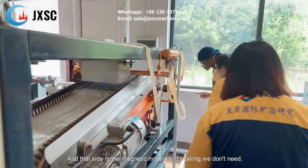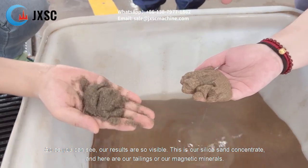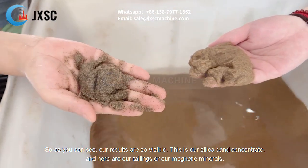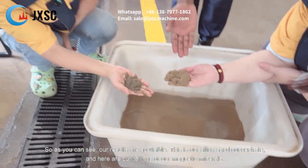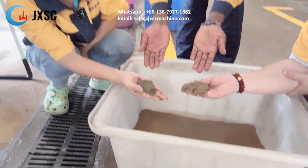The other side is the magnetic minerals — it is tailings we don't need. As you can see, our results are very visible. This is our silica concentrate, and here we have got our tailings or our magnetic minerals. As you can see, they are different at the end.